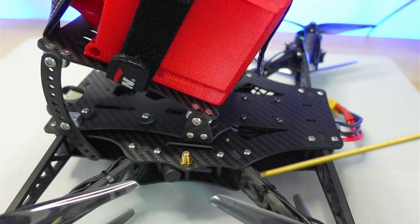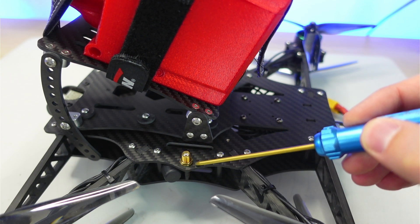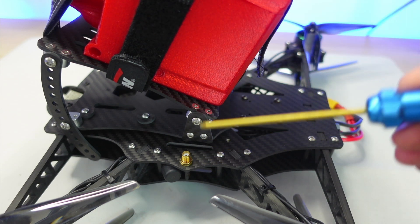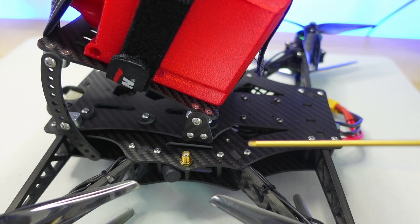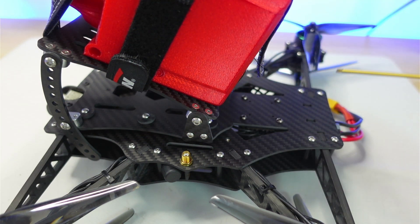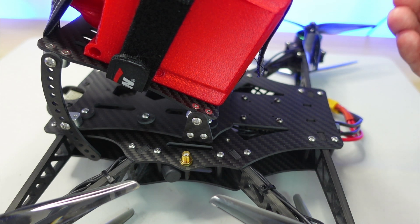Looking at the top plate in more detail: there are hard points for VTX antenna mounting so you can have the antenna coming up vertically and out of the way of the props. The camera mount is up front, and there's space at the rear for mounting transmitters, batteries, or other accessories for your cinema camera.